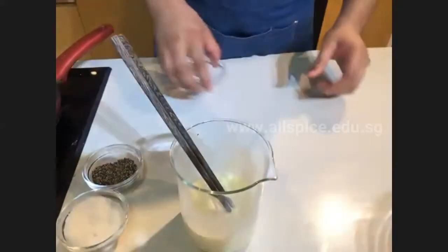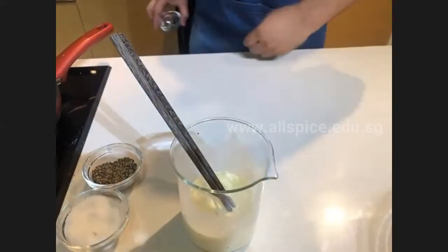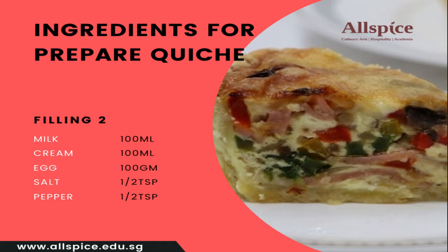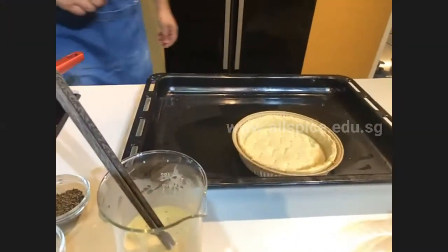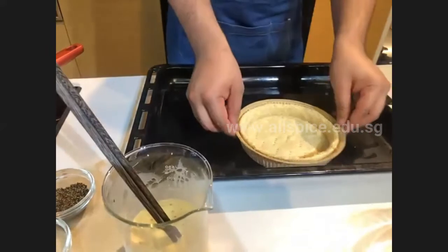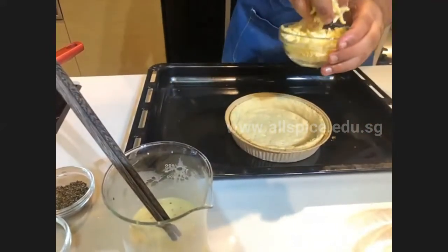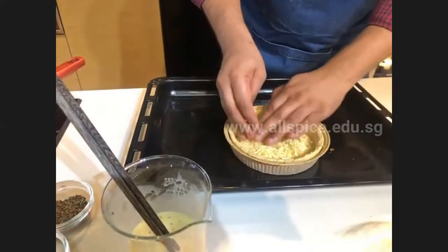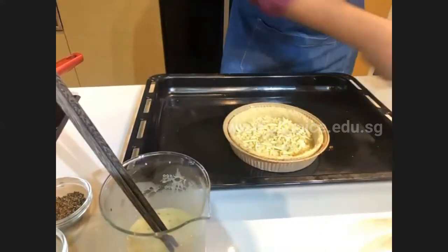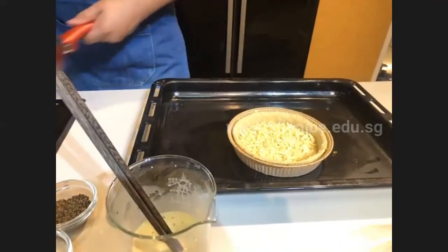Check the base — it's half done, nicely puffed up with the edges slightly golden brown. Now we add the filling. I like to put cheese on the bottom first, as this gives the crust a very nice taste and rich flavor when you bite into it. Now I'm going to add the vegetable filling.